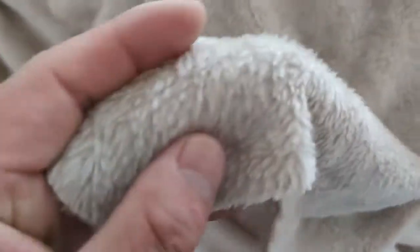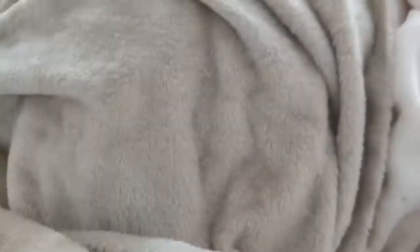This is a flannel fleece material. It has a longer pile and it is extremely soft — very comfortable to touch. As a material it's a little bit more expensive than the coral fleece. This is what we call a flannel fleece. We also have it in beige color.